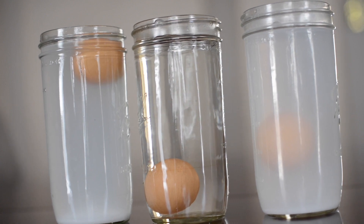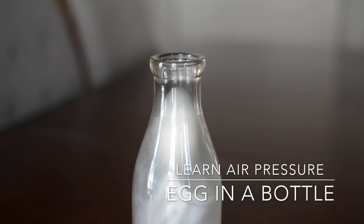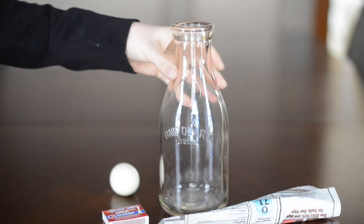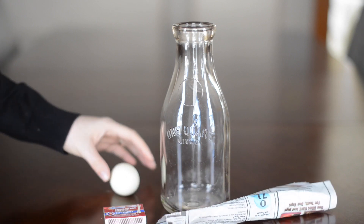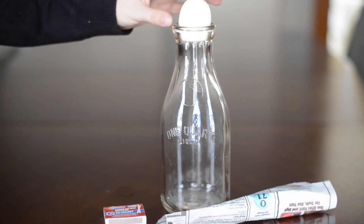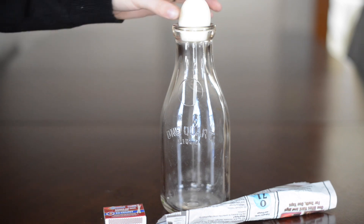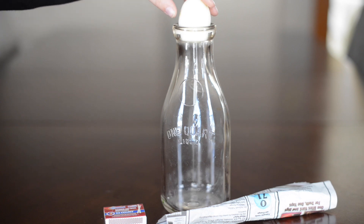This one is a lot of fun. What you'll need is a glass base or jar — something that the egg won't fit into — matches, newspaper, and of course a hard-boiled egg. You can see that our egg won't fit in there; I can try to push it in but it won't go in.